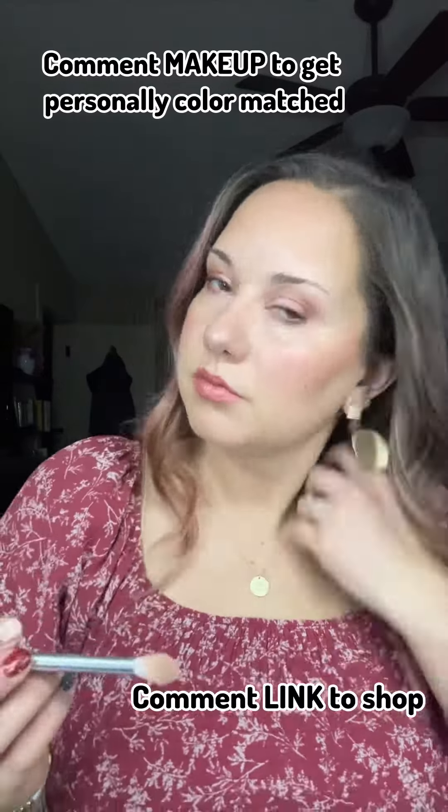If you'd like to try out this cream makeup, comment 'makeup' and I can personally color match you for your foundation colors, or if you're ready to shop, comment 'link'.